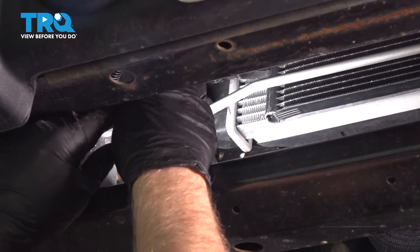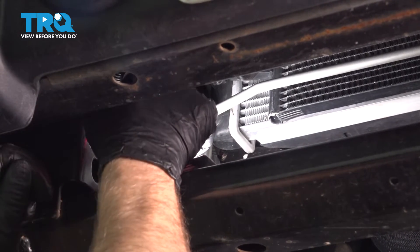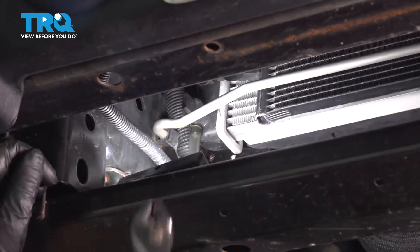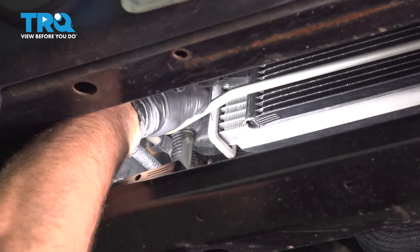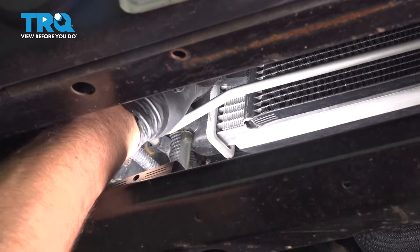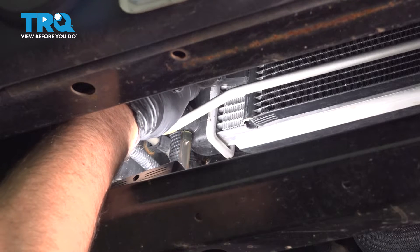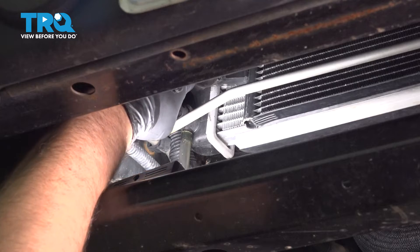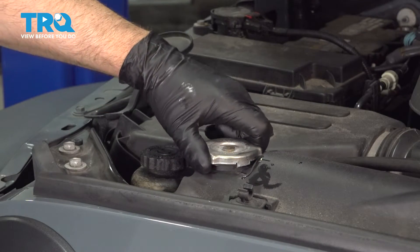Slide it down and we can see where the drain is on the radiator. I'm just gonna put a hose on the end just so I can direct the fluid into a drain bucket a little better. You wanna make sure the engine is cold when you open this. Just using some pliers, carefully because it is plastic — just get it to loosen a little bit and then do it by hand. To help it drain a little quicker, just take the radiator cap off.